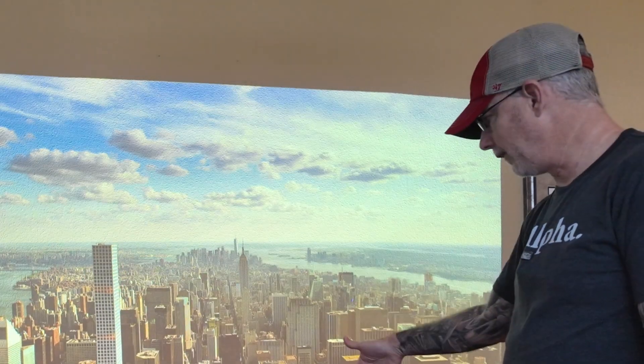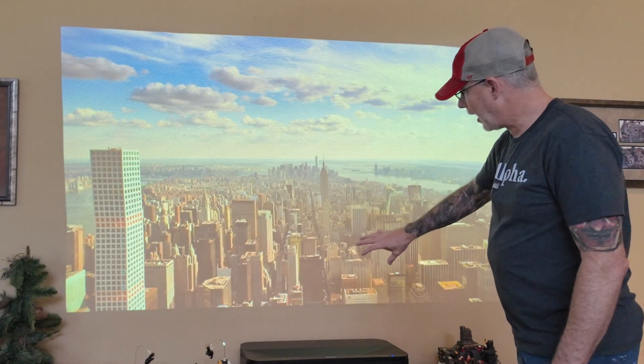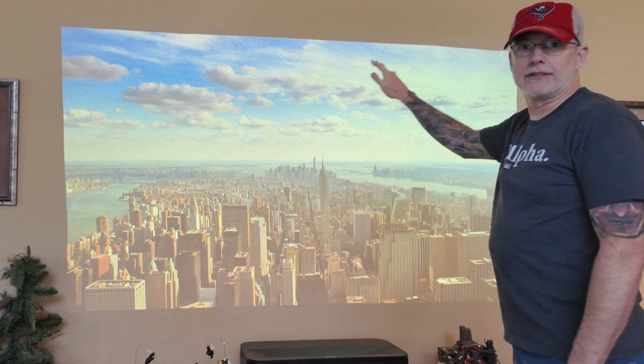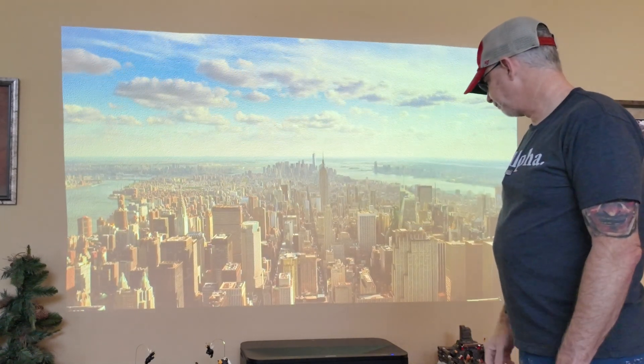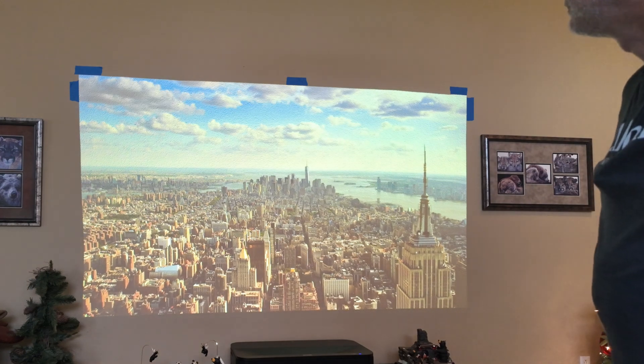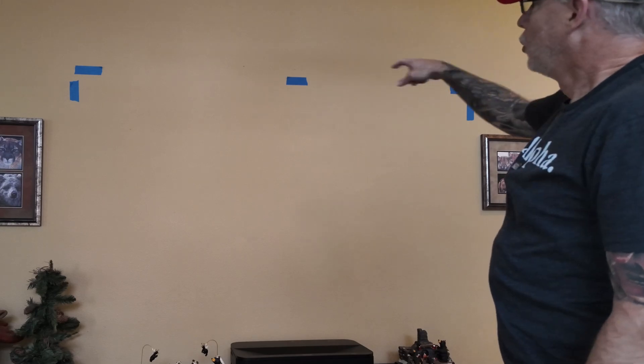What I want to do in advance is start marking off with tape where I think I want to mount the frame for the new projector screen. It's great because the projector is already on the stand it's going to be on — I already know how far away it's going to be from the wall and how high it is. So I'll take some tape and mark the top so I know where I'm targeting when I build the display. And now I can see where I'm going to target.